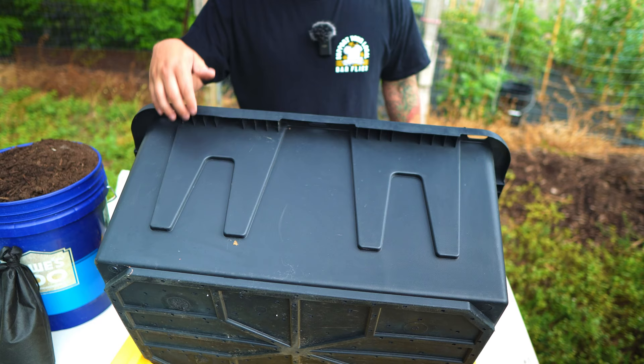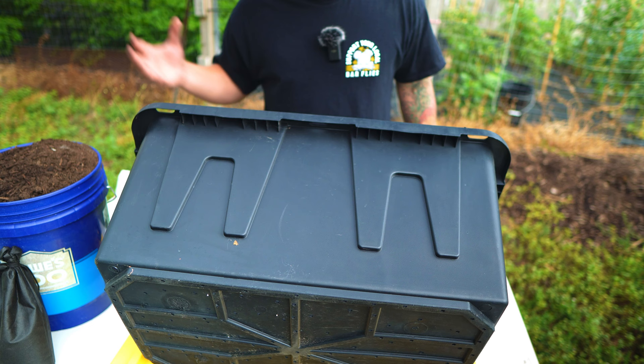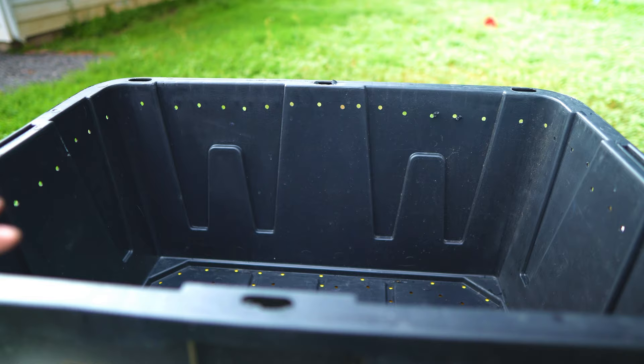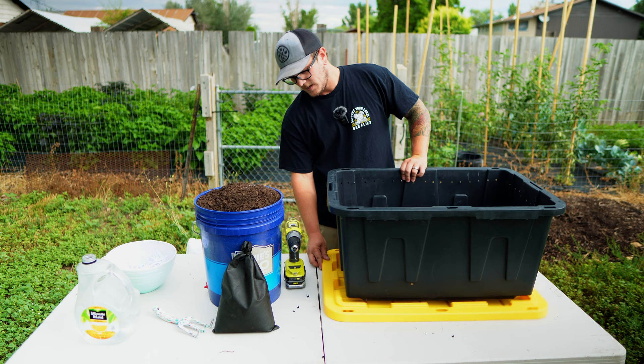The next thing we're going to do is drill holes right along the top, all the way around the tote. The reason for that is we need to make sure there's oxygen inside — it can't go anaerobic, we need to make sure everything's nicely oxygenated on the inside. You'll notice I didn't put any holes in the lid, because the lid is going to sit underneath the bin and that's what's actually going to catch the leachate that comes out of the bottom.